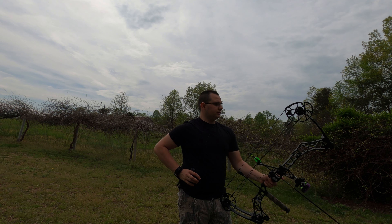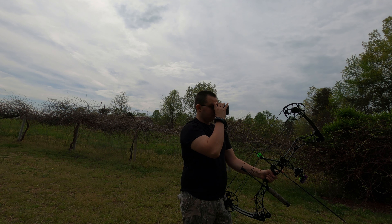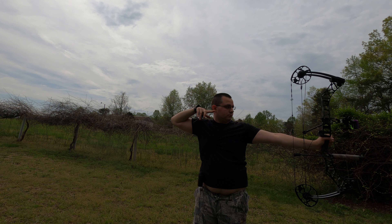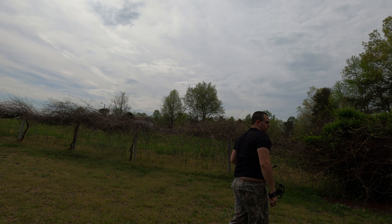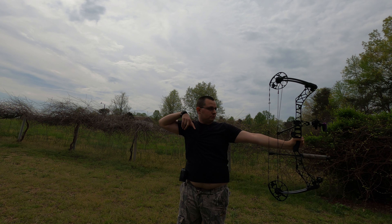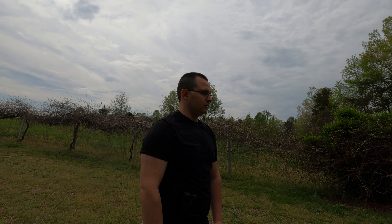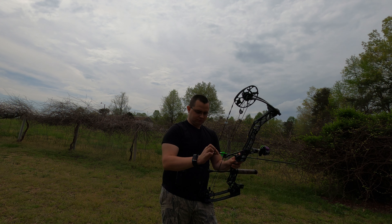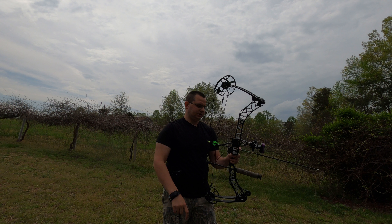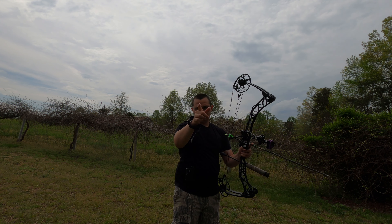We are at 20 yards right now. It is a wee high. That was horrible — I don't know what's going on. Oh, I did move my peep sight because it slid, that might be it. It's shooting way high. I don't have the Allen wrenches out here with me, I'm gonna go get them.